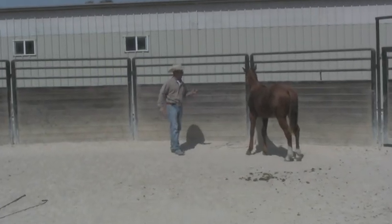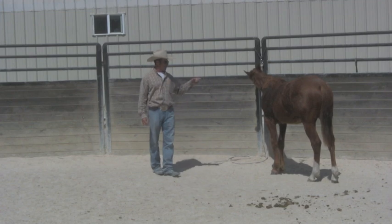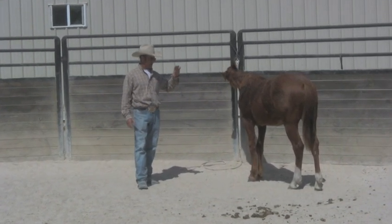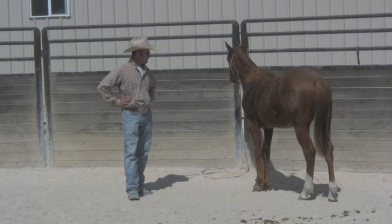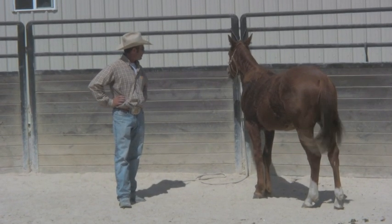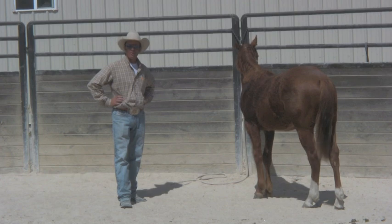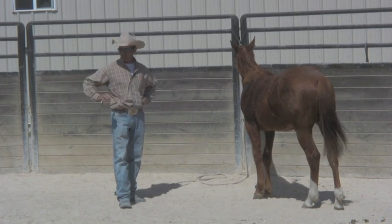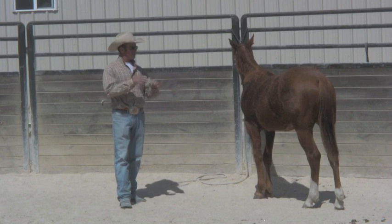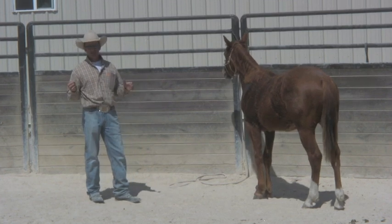G'day, I'm Warwick Schiller and today we've just finished filming this yearling's first tying up session for my online training videos. This yearling came in about five weeks ago — he was a wild man. You couldn't touch him in a 12 by 12 box stall; he was scared to death of everything.